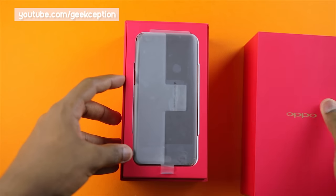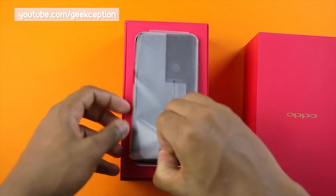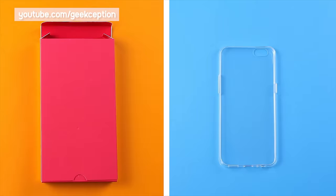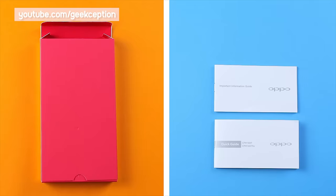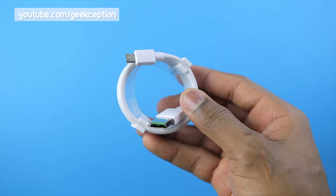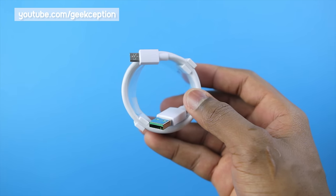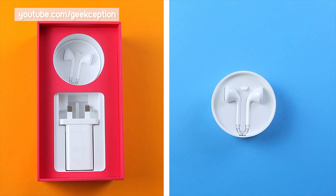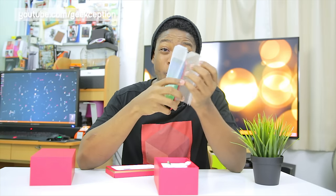On removing the box, I see the phone which I shall be putting aside. Underneath, I see the SIM tray removal tool, which also doubles as a box that contains a TPU case, a quick start guide, as well as an important information guide. Underneath that, I can see the charger which supports Oppo's version of quick charge, VOOC. I also see a USB type B cable, which is quite sad — I would have expected a USB type C on the R9s. Underneath, there are also included earphones, and that's about all that comes in the box.